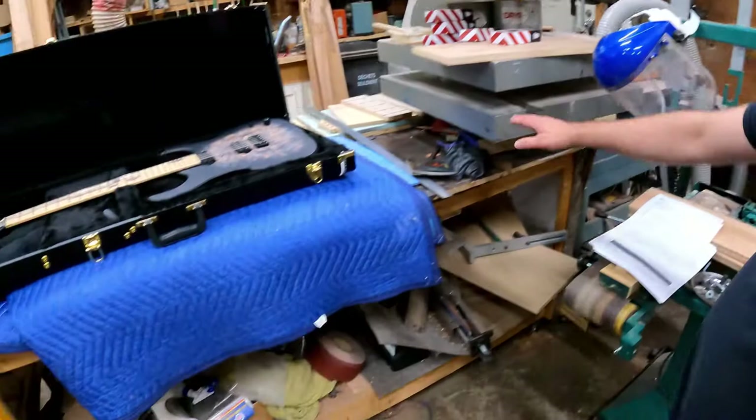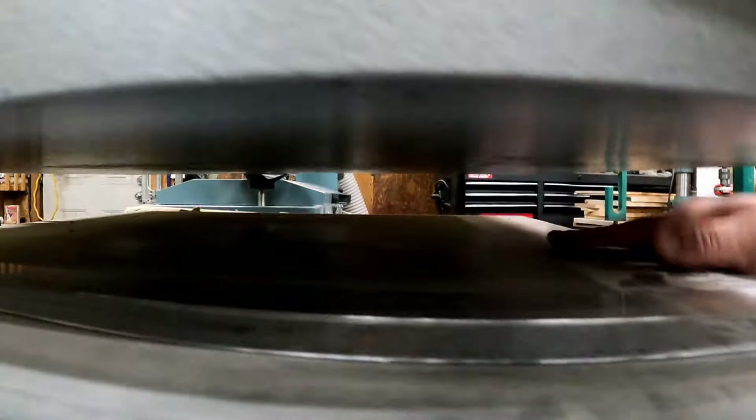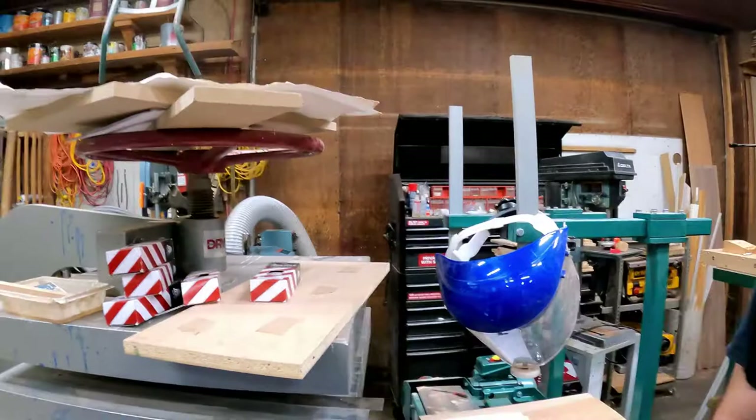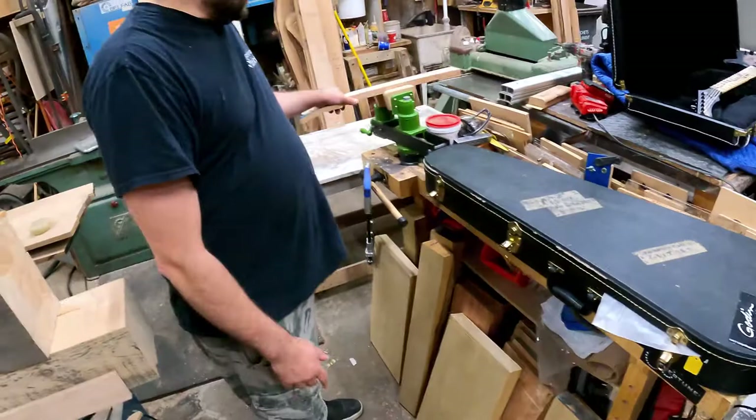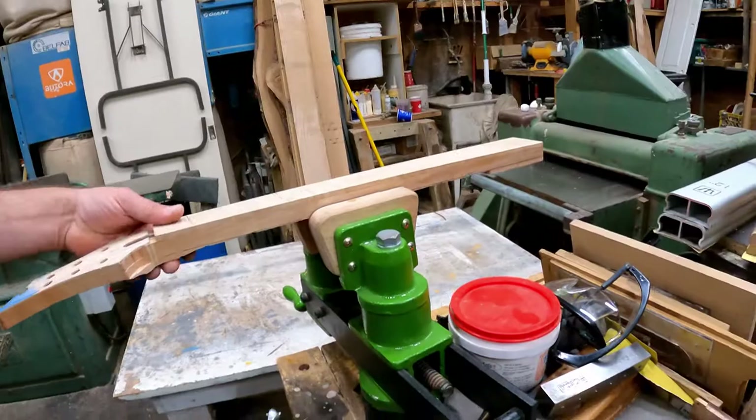Here's a press where I press some veneers on bodies. It's a steering wheel press and it helps a lot for that — you have full control. And here is another part of my bench. I have my vise where I shape some necks, shape the volute, and do some radius on the fretboards.